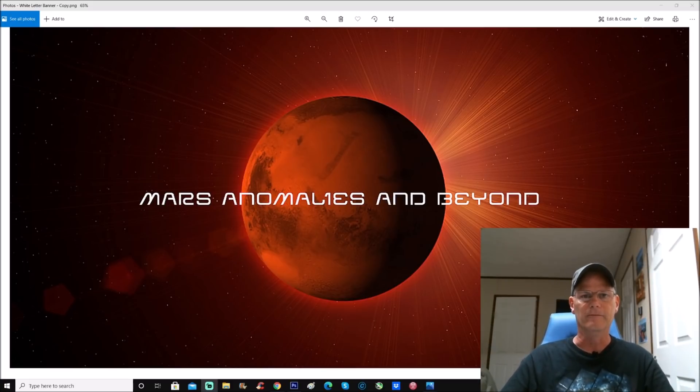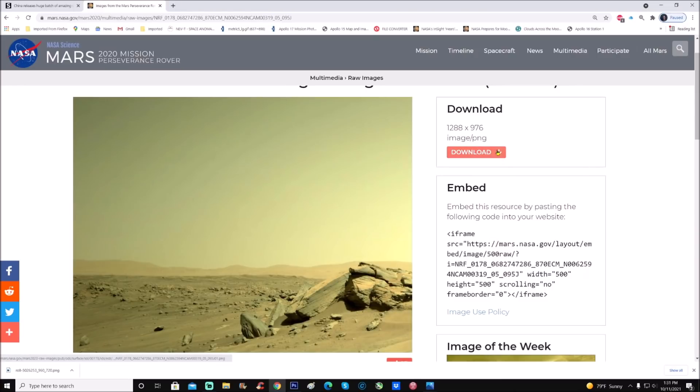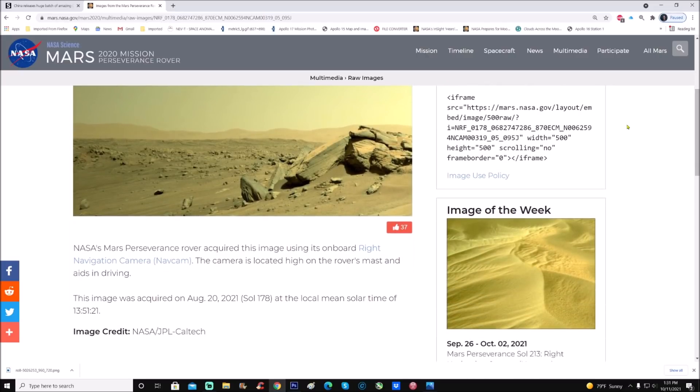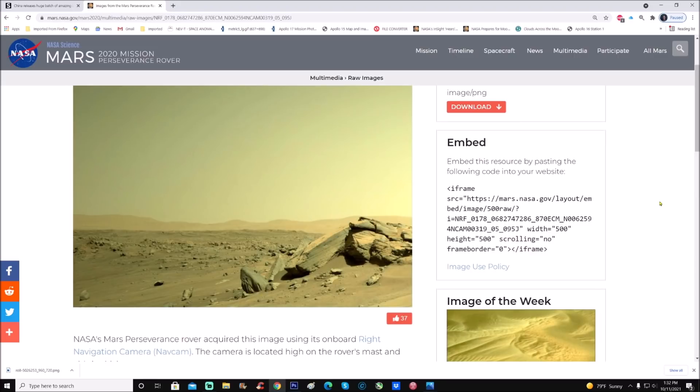You can find the photo right here — it's a 1288 by 979 PNG. Not the best photo but still not bad. The description says NASA's Mars Perseverance rover acquired this image using its onboard right navigation cam, or NavCam. The camera is located high on the rover's mast and aids in driving. It was acquired on August 20th, 2021.